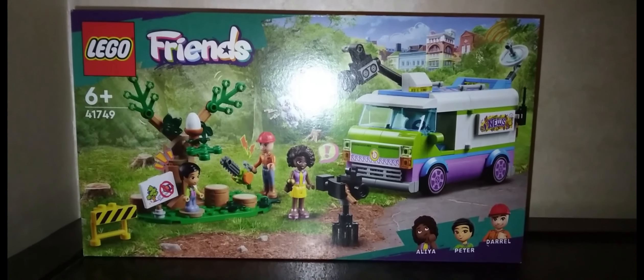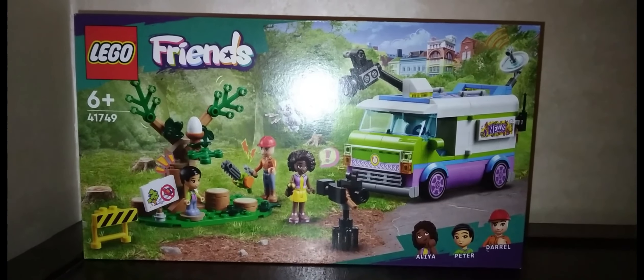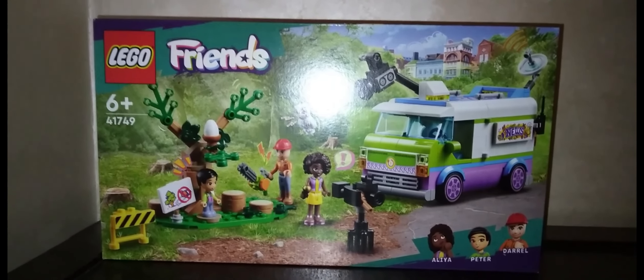Hey, welcome back to LFF. Today I'll be building and reviewing one of the Lego Friends 2023 summer sets, and this one is going to be the 41749 Newsroom Van.